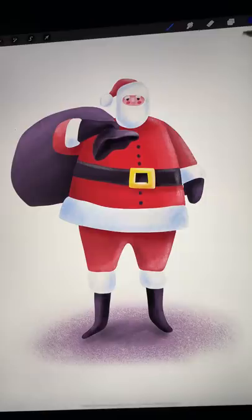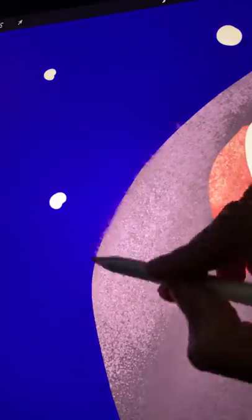Step 6: Combine everything down into one layer, keeping the background separate. Then use the Artist Crayon Blend Brush to soften hard edges.